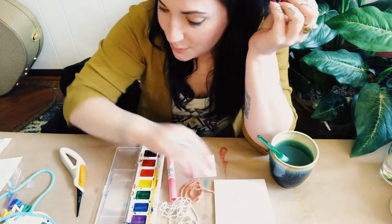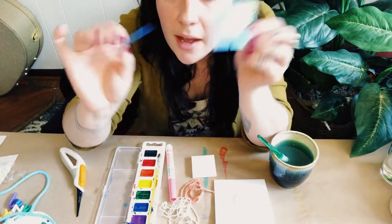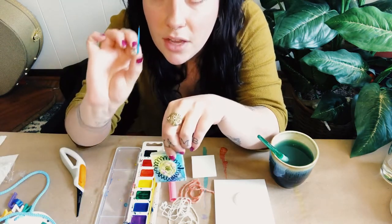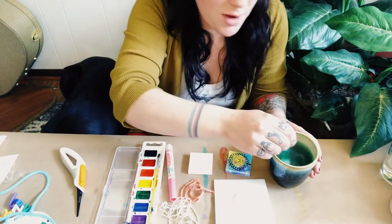I'm going to use my sewing needle to help me push my yarn into place today. If you have this in your kit, you can find this as well. The first part of this is going to be painting.